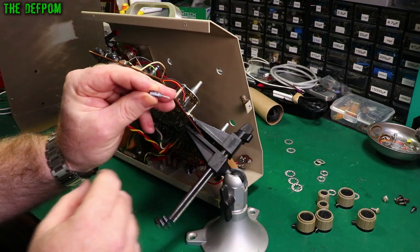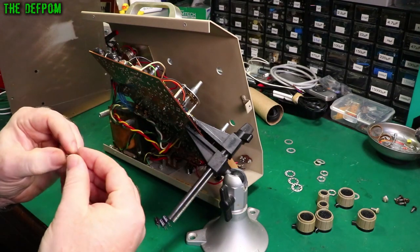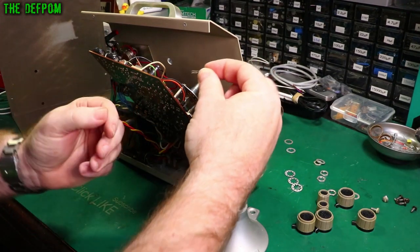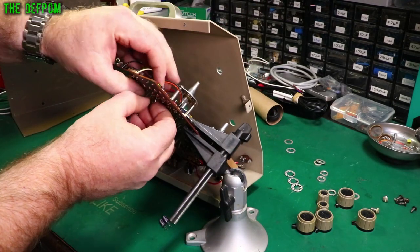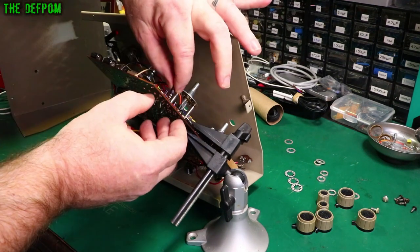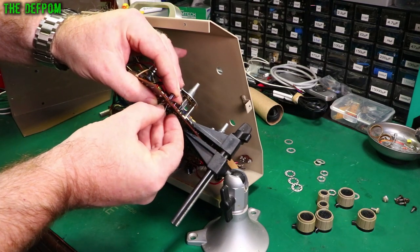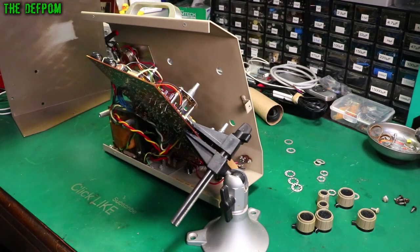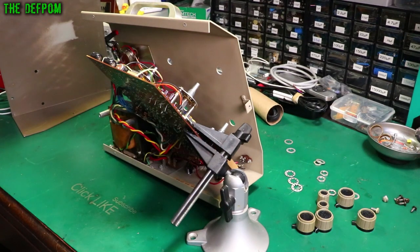On these new caps, the negative is the one that's marked, not the positive — which is how things are traditionally done these days. That's why I was quite surprised to see the positive marks on the other ones; I haven't come across that before. If all these carbon resistors are still okay, replacing the electrolytics might be all we have to do. But I will go around and measure some carbon resistors to see if they look about right.